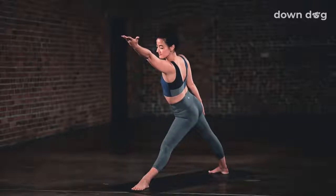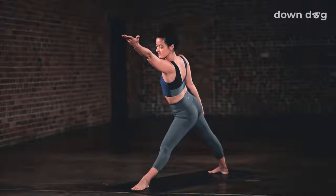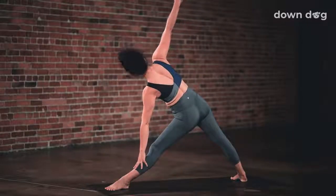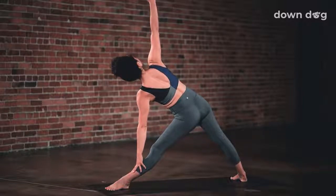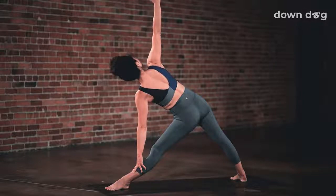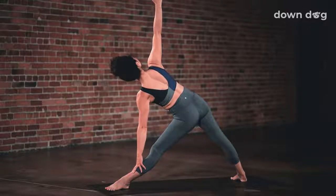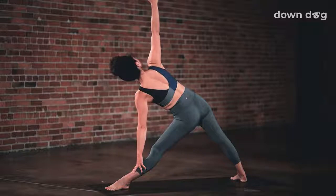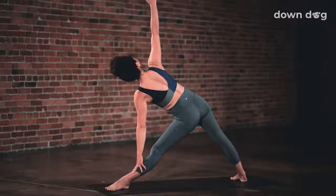Straighten the front leg and reach the left arm forward. Keep reaching, lengthening through the torso. Inhale. Right hand to the sky. Left hand down. Exhale. Lengthen spine. Inhale. Ground the front foot down and then pull it back to deepen the stretch in your left inner thigh. Exhale. Again. Reach your crown forward. Lengthen. Inhale. Ground down and pull back.